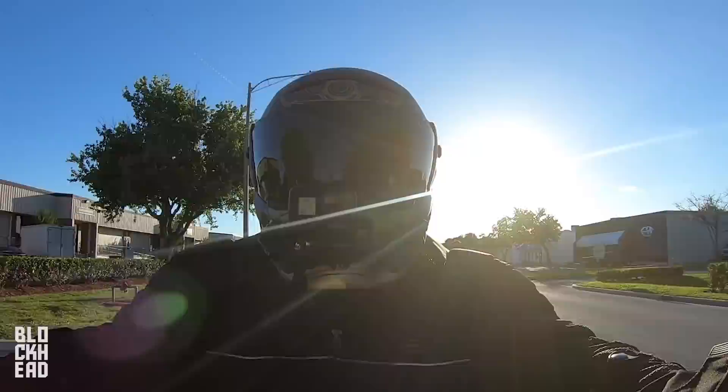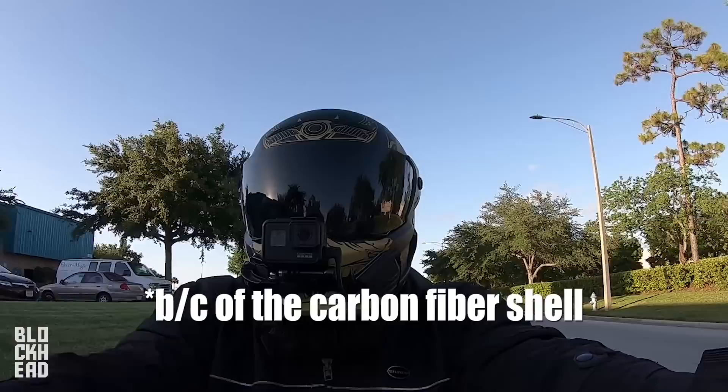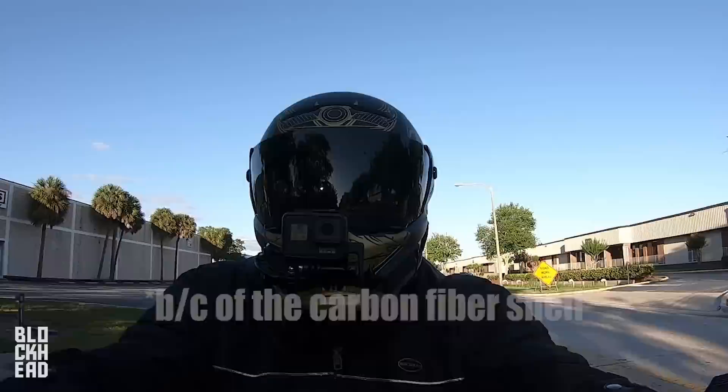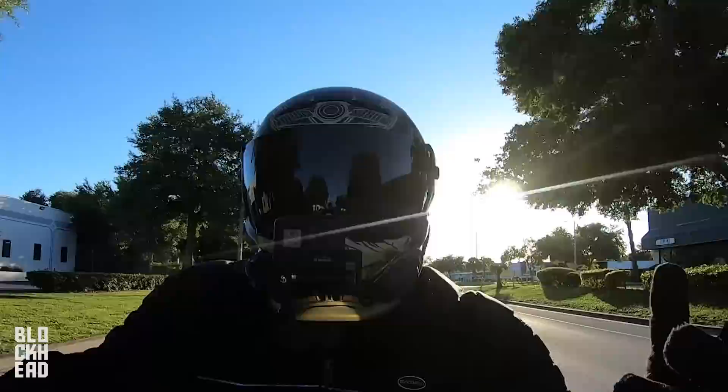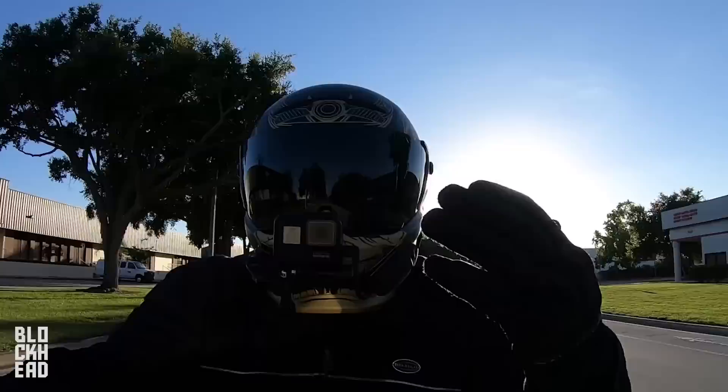They basically started promoting these a while back and they're finally getting them manufactured and delivered. People are starting to receive them. The first thing that everybody says whenever they pick up this helmet is, 'Oh my god, it is crazy lightweight.' And it is incredibly light — even with the GoPro on it, even with the brick adapter, still super lightweight. So this is my first time basically riding wearing this helmet. Hoping you guys can hear me because there's definitely a lot of wind flow inside the helmet.